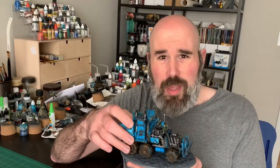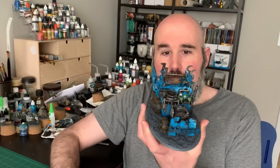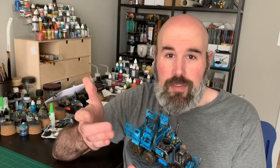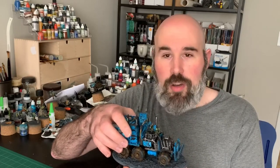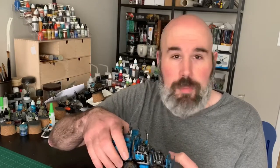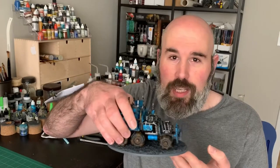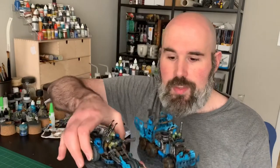Generally, I think it really just helps improve the look of your vehicles, especially since the new buggies that got released with the Orc Codex a couple years ago also all come on bases. I'm gonna grab my Deathkiller Wartrike here in a second and show you guys.